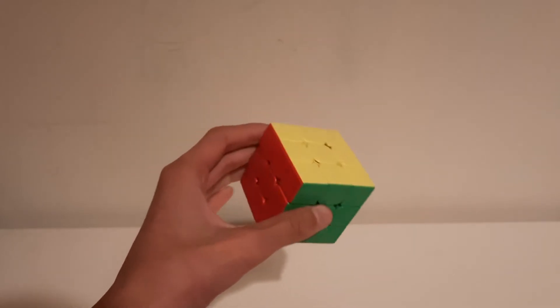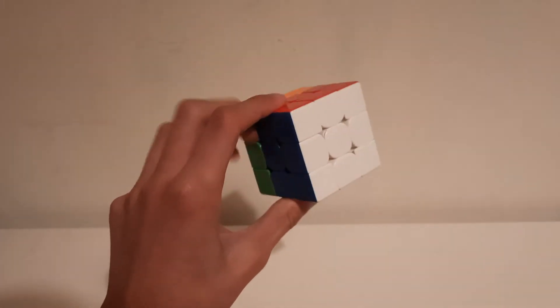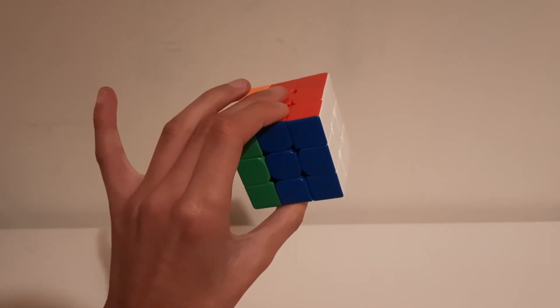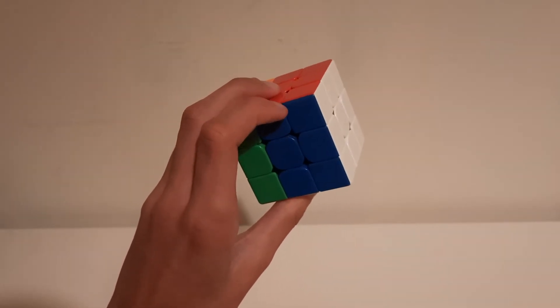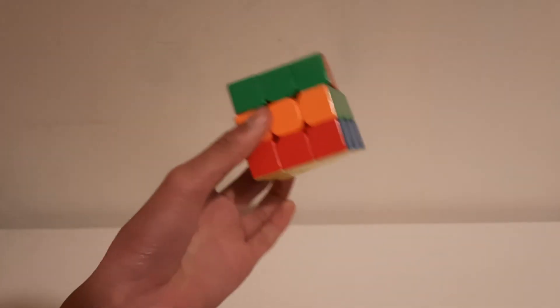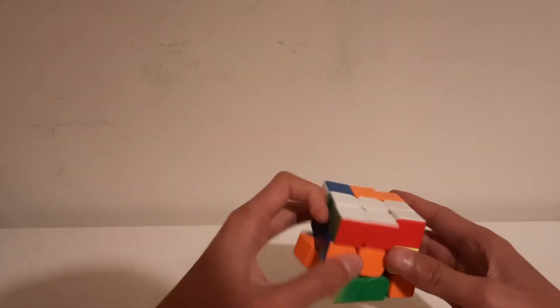Now if the next move is a U, do your D moves and then bring your middle finger to the center, drag your finger like this, and do your U move — or drag this way and then do the flick. And there we go — that's all the finger tricks.